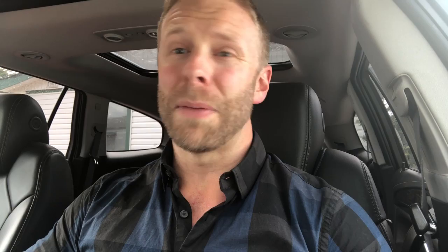So you just finished your Kung Pao chicken. Now you got that Chinese food container with a little bit of sauce left in it. Where does that one go? Compost? I don't think so. That one is gonna be garbage.